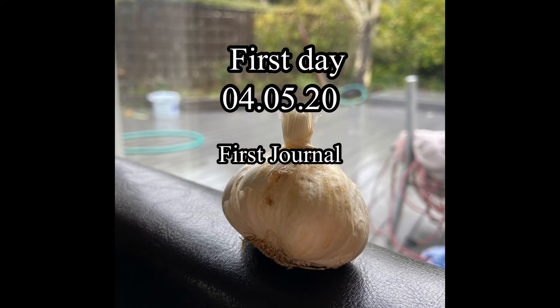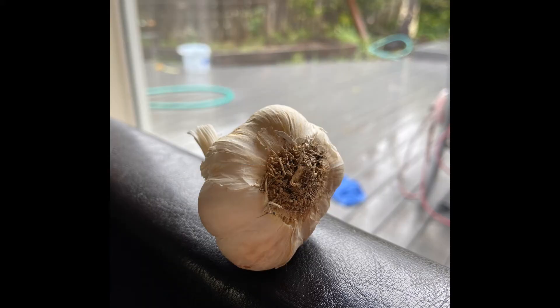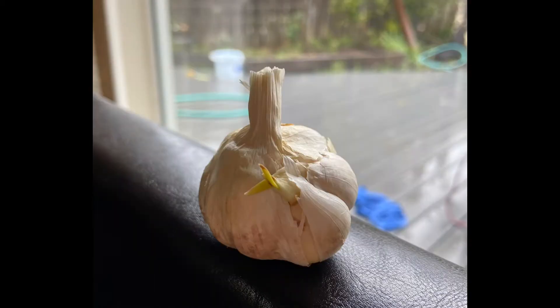Hello, this video is about how I grow my garlic and also my first journal. As you can see in the picture, this is how my garlic looked the first time that I got it. This is my first experience and I had a lot of fun growing it, as you can see in the video.